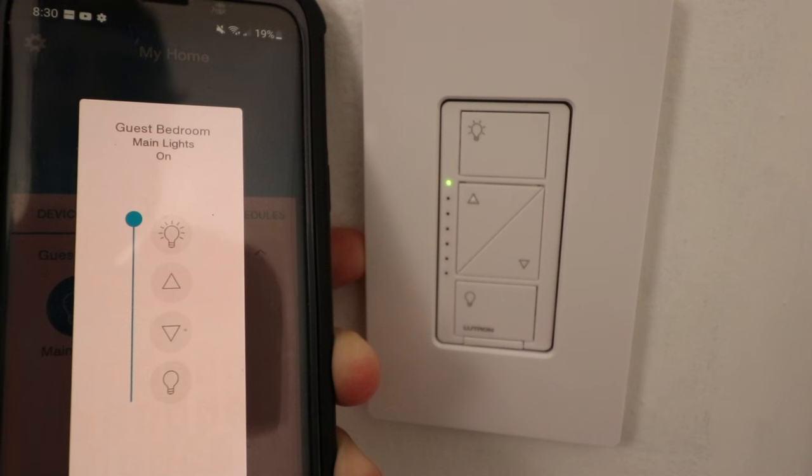So that is how you connect the Lutron Cassetta Dimmer to the Lutron Smart Bridge. Please give this video a thumbs up, subscribe, and click any of the links below if you want to support us or learn more about smart homes.